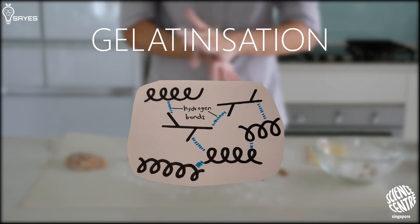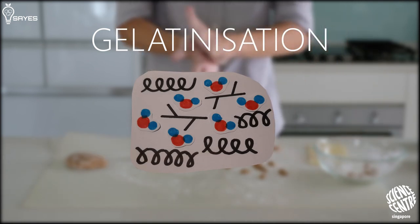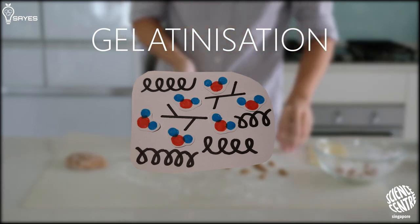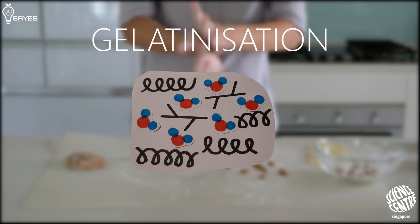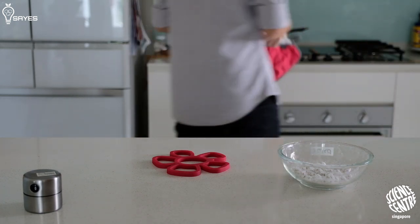When you add water and heat it up, these hydrogen bonds between the starch molecules get broken, and the water molecules gush in between the starch molecules to fill out the space. This causes the starch granules to swell, and what you get is this nice smooth dough which you can roll around. And that's it! That is the science behind the pearls in your bubble tea.